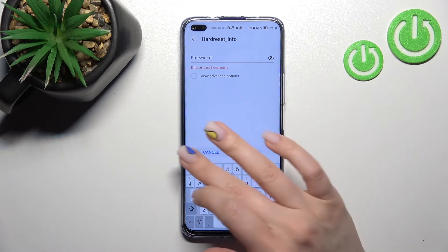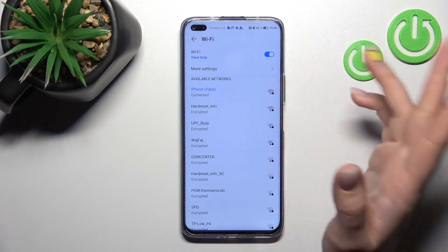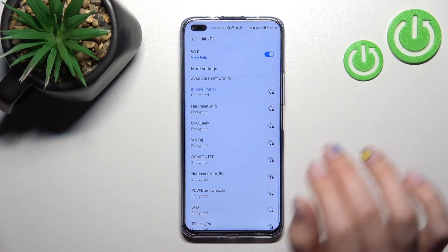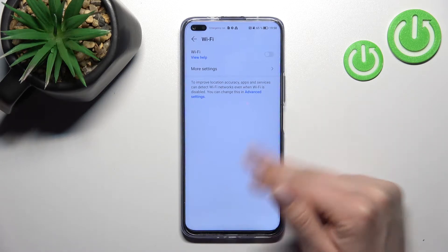By the same way, you can select another network — just enter the password, click to connect, and then you can switch between these connected networks. And if you want to turn off the Wi-Fi, click here once again on the switcher, and that's it.